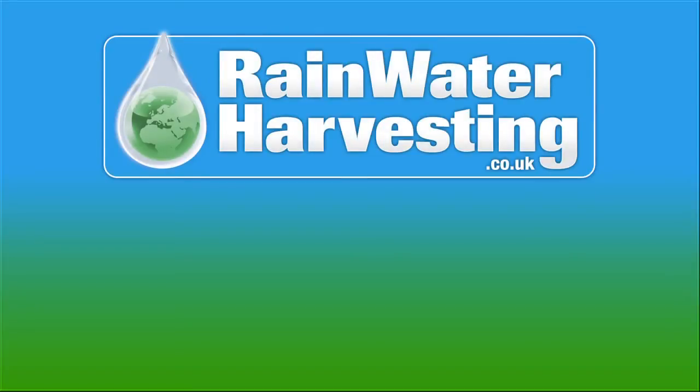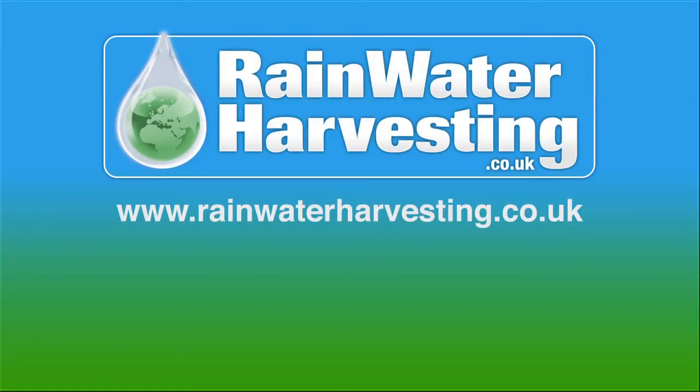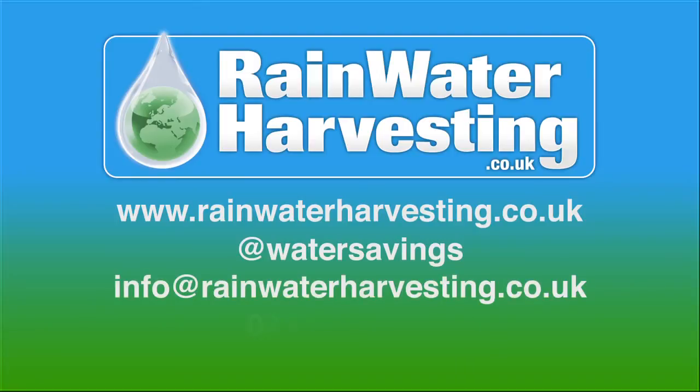If you require any more information, please visit our website at www.rainwaterharvesting.co.uk, or if you have any questions, tweet us, email us, or why not just telephone us. Thank you.